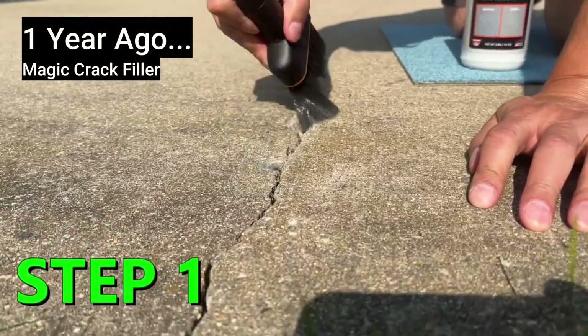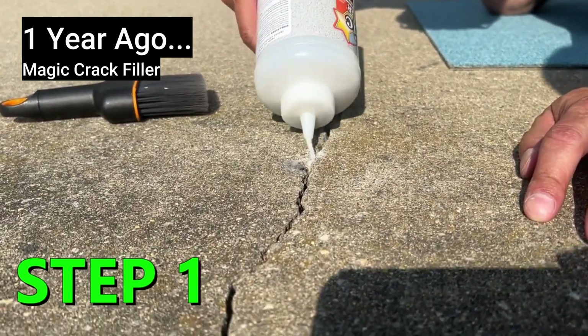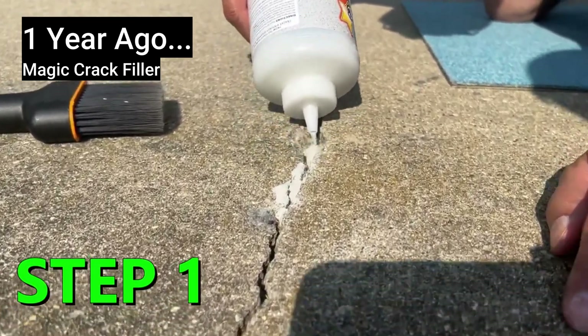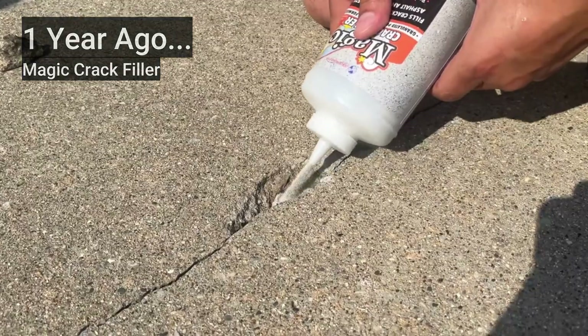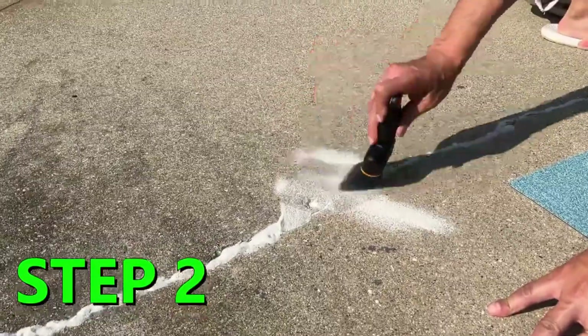We did clean the crack out reasonably. We didn't go crazy with that because you'll find that this product will just sweep right into all the cracks and crevices. Step two: start sweeping it in the crack.